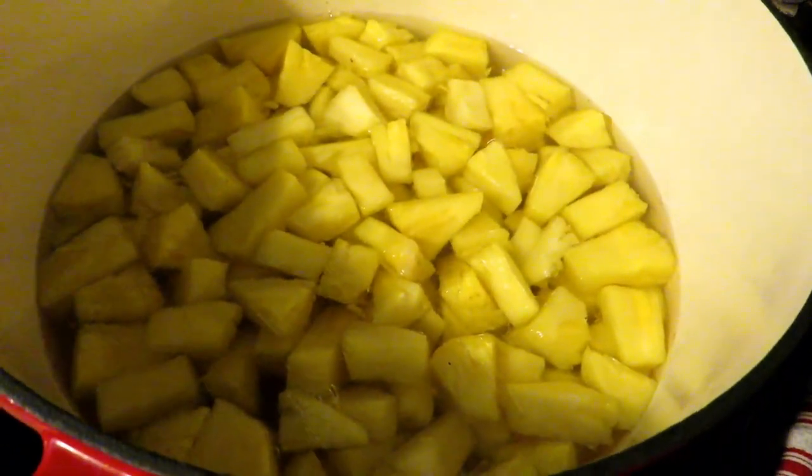Some of you may be thinking: why can pineapple when I can just go to the store and pick up a can anytime? Well, first of all, we can't always find fresh pineapple in season. What we're doing this year for the first time is we bought three organic pineapples — we paid four dollars a piece for each one. From each pineapple we're going to get about two cans.